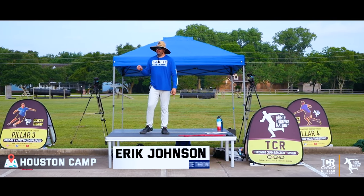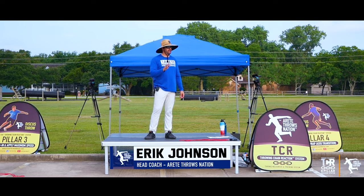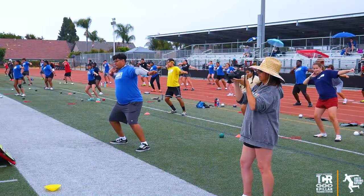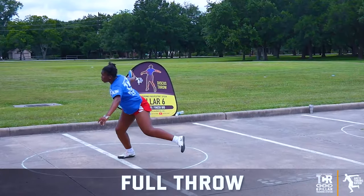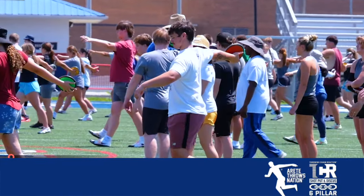We're going to start going over pillar five. We're going to go through the power position real quick because we're going to start doing stand throws. The throw takes place in a second or two, so there's so much happening so quickly. Having the separate pillars to be able to look at the throw in pieces and to work on the throw in pieces is extremely helpful.